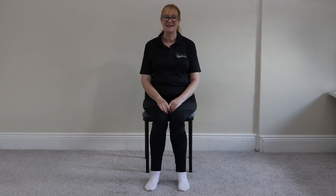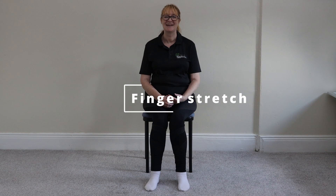Unfortunately today you're still stuck with Sarcastic Simon, because this exercise is called the finger stretch and it stretches the fingers. Who would have guessed?